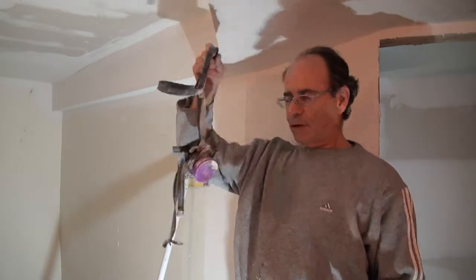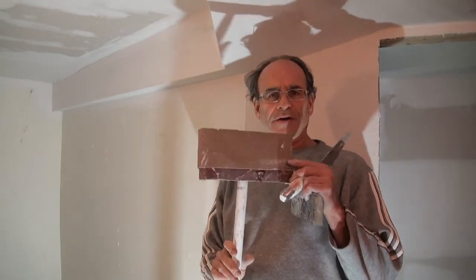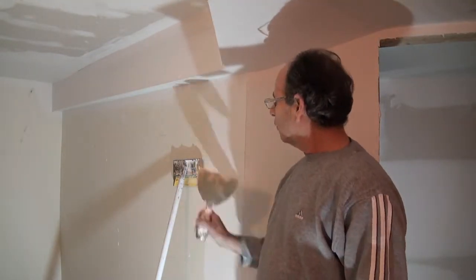Welcome back drywall fans. We're finally at the point where we're going to sand the first coat and put a second coat called the polish coat on it. What you'll need for this is a mask, a knife, and a pole sander with 100 grit — a rough grip — and a rough sponge.